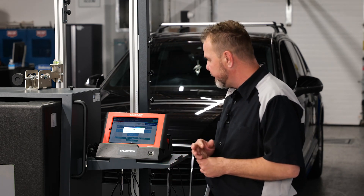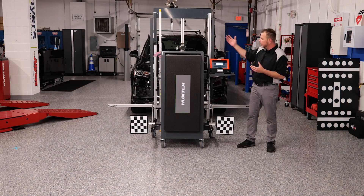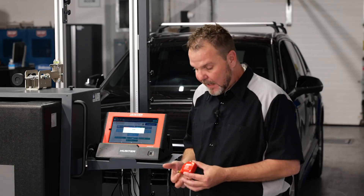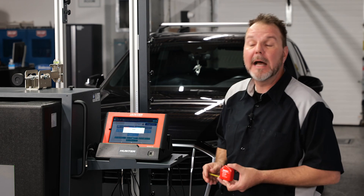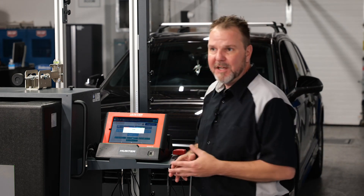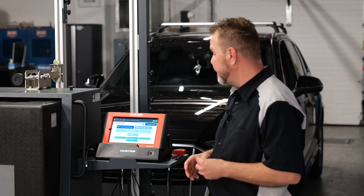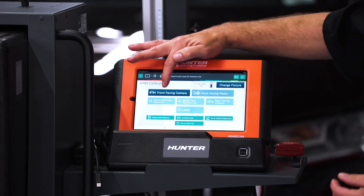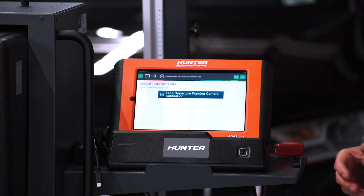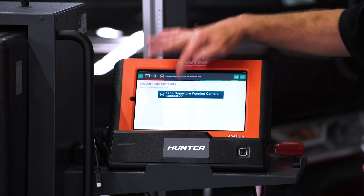We have everything we need here in front of us to do this calibration. The only additional tool you'll need is the ability to measure the wheel height or ride height on this vehicle in millimeters — that'll be in your ADOS accessory kit that comes with your system. We're going to select front-facing camera and walk through this step-by-step. Here's the lane departure — there we go.